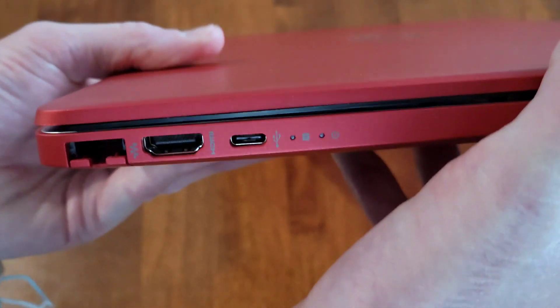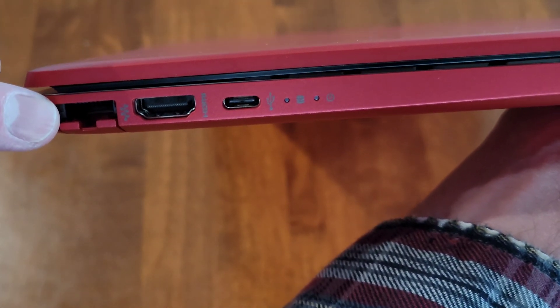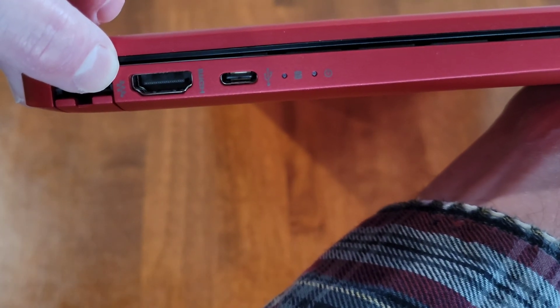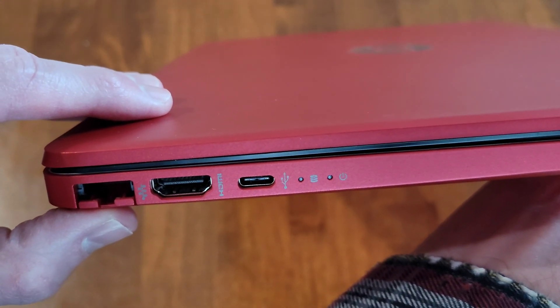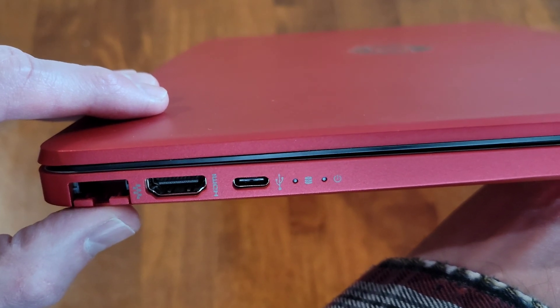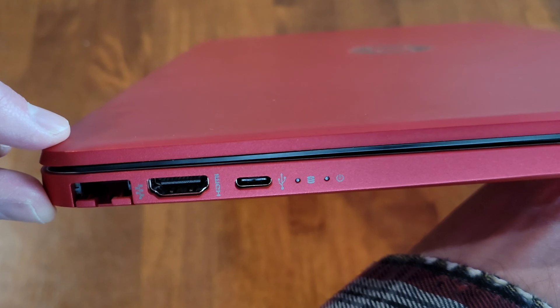If we take a look at the side of this HP laptop, here is where the ethernet port is — there's the symbol right there. This one has a spring-loaded bottom, so when you put the ethernet cable in, the bottom piece will go downwards to allow the ethernet cable to fit in.